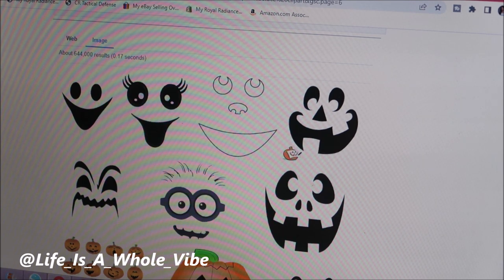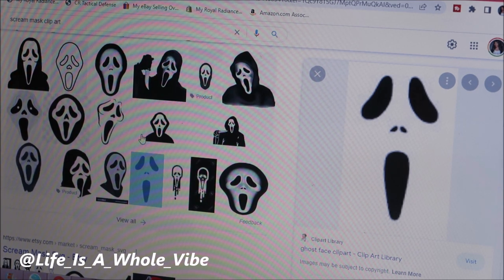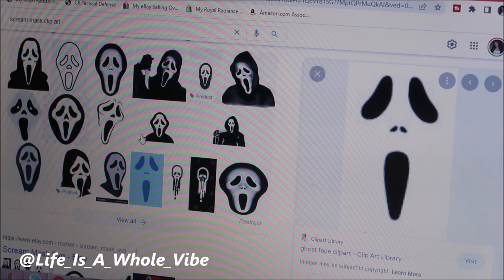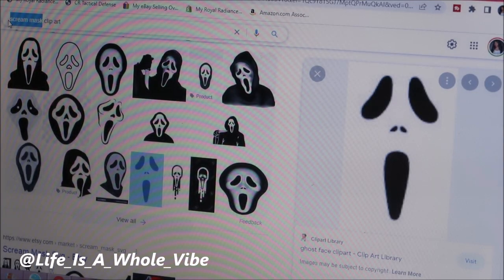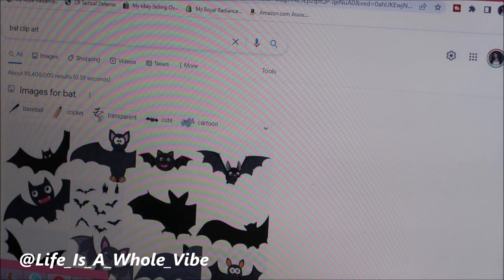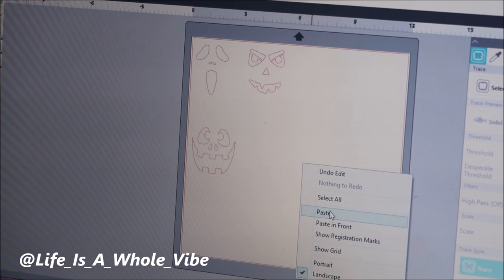I'm right here on Google and I typed in 'scream mask' and this is what came up. I chose one that I thought would cut out well in my Silhouette Cameo. I'm not sure exactly how Cricut goes but I believe it's similar in how you can download things from online. This is just a more in-depth look because some people like to know how I cut out what I put on glasses. Now I'm going to type in 'bat clip art' and you click on one that looks like something you could copy and paste, then go into your program, right-click and paste it.